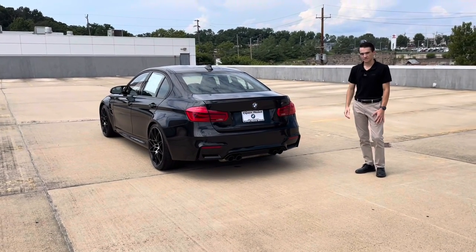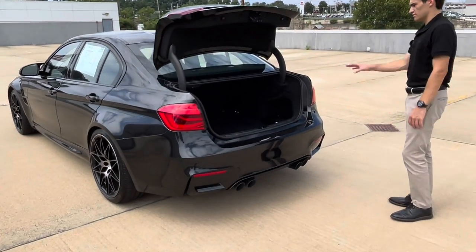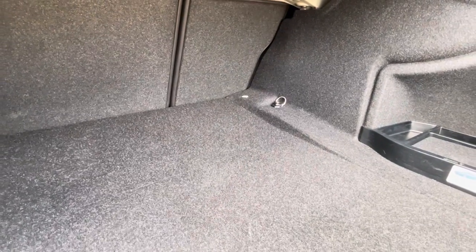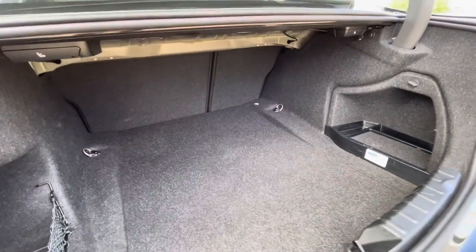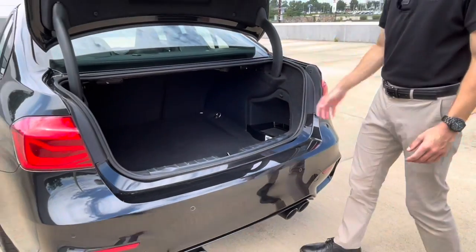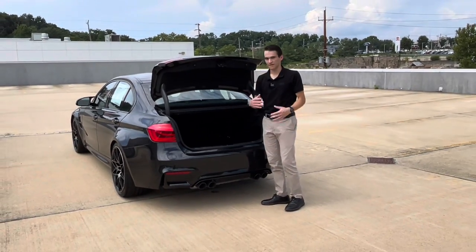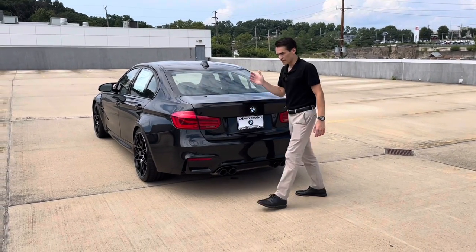Let's pop the trunk and give you guys an idea of the storage space. I can actually speak to the usability of this area since I have an F30 335, which is built on the same chassis. The trunk is surprisingly big for a car this size — super usable. You have a little tool kit off to the right and some netted storage areas, but great trunk space overall in the F80.